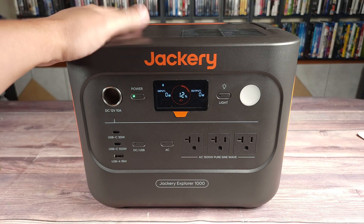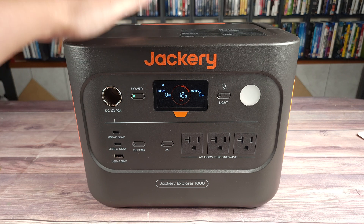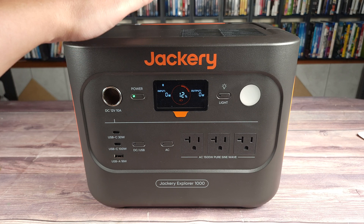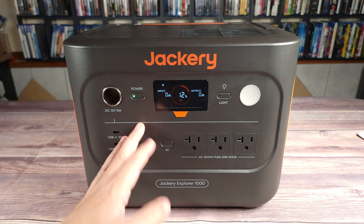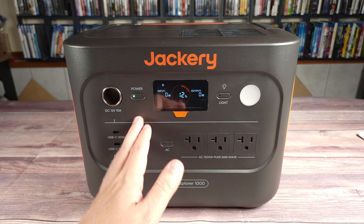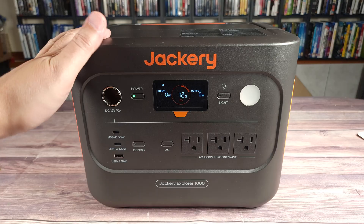Inside this power station, you have a UL certified LiFePO4 battery that's rated to maintain 70% capacity for 4,000 charges. So even if you use this every single day, you're still going to get 10 years out of this power station. And if you're someone like me that doesn't use the power station every single day, then you should get closer to 15 years out of it.